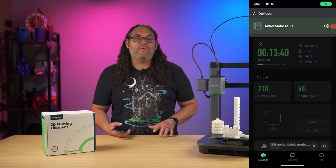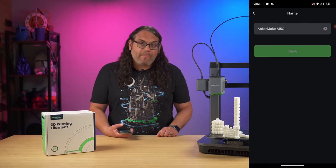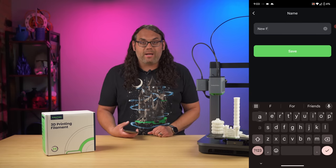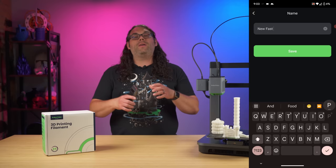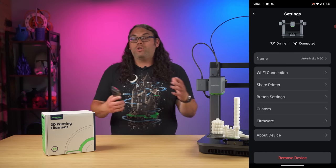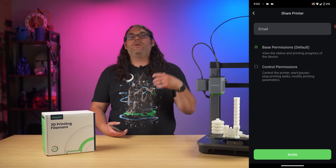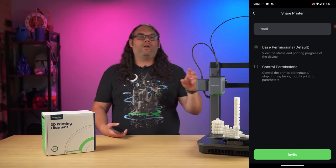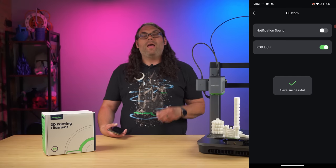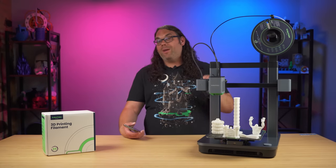In the app, you can configure your printer's settings. Just click the printer at the top, then the little gear next to it, and that brings you to the printer settings. From there, you can rename the printer, change the Wi-Fi connection, share the printer with someone else who has the Anchormake app, and do custom config like toggling the notification sound or the RGB lights.